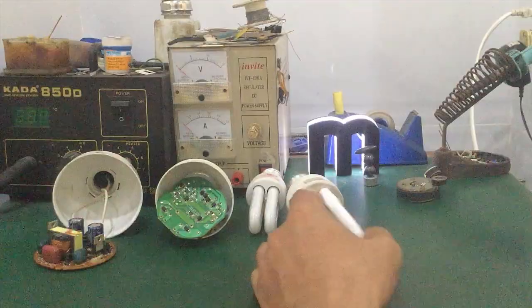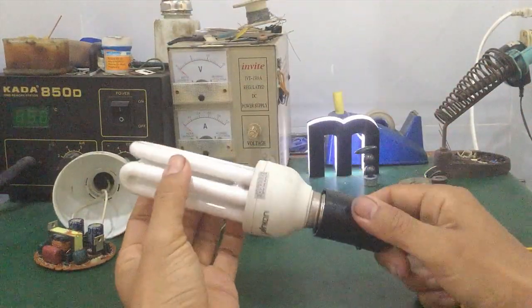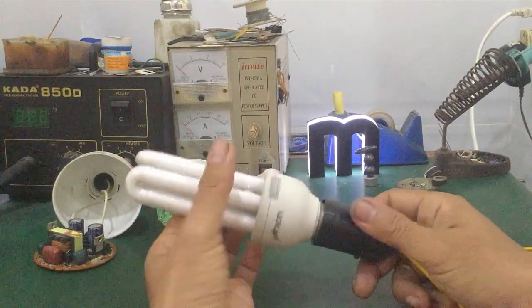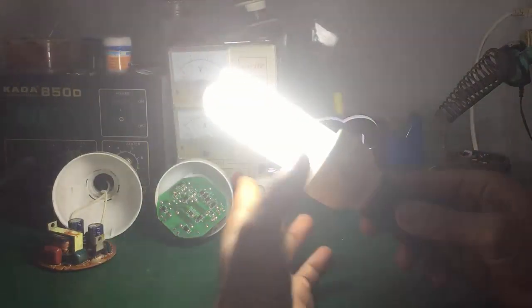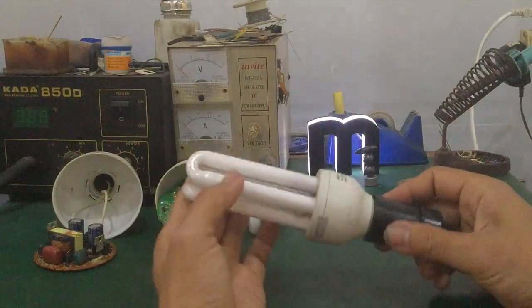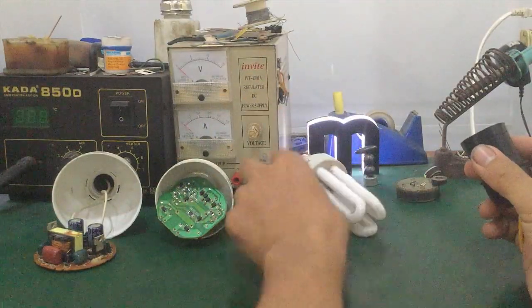First, you can connect the power supply. Use a standard E27 lamp socket like this one. These are lamps that light up normally. For lamps that are broken and don't light up, I'll show you how to handle and inspect them.